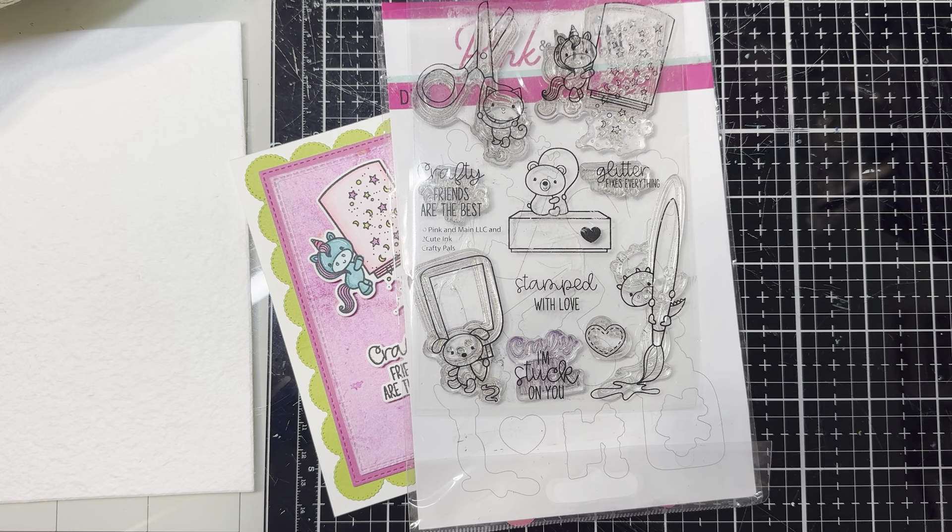Hey everyone, it's Kelly. Welcome back to my channel. If you're new here, welcome. Today I am in a video hop with some amazing crafty friends and the theme for the month of February is friendship.